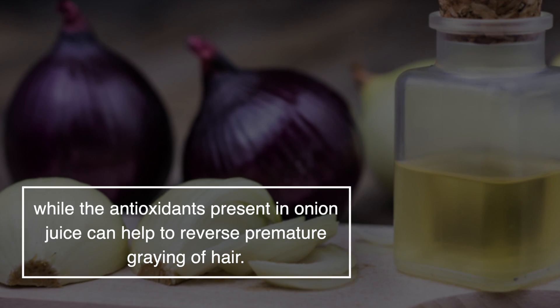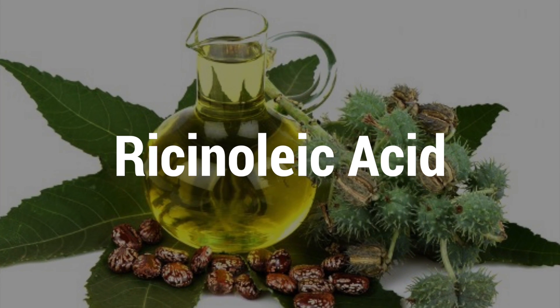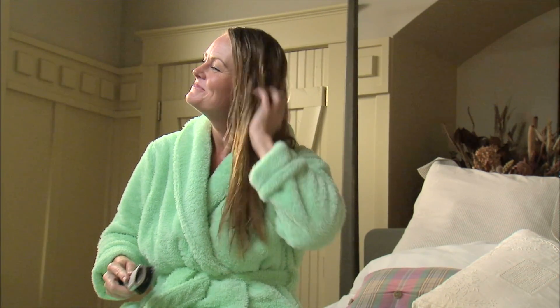The most simple way to boost your hair growth is by using onion juice as a serum. Take two tablespoons of onion juice into a bowl and soak a cotton ball. Cover your scalp completely and let the onion juice rest for 15 to 30 minutes before you rinse it with a mild shampoo. You can use this application every alternate day to see best results. The rich sulfur content in onions minimizes hair thinning and nourishes hair follicles. Its antibacterial nature treats dandruff and other scalp infections, whilst the antioxidants present in onion juice can help to reverse premature graying of hair.